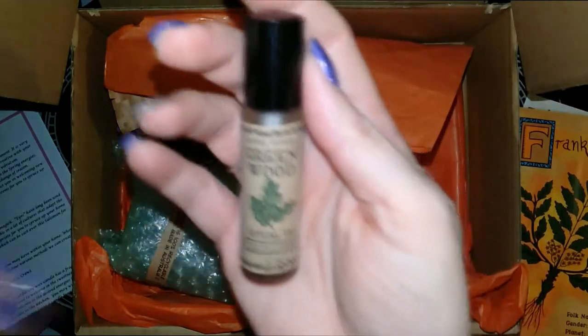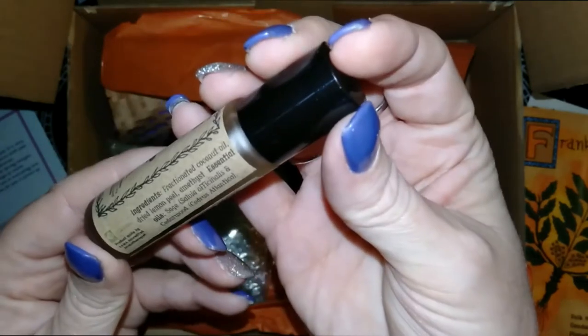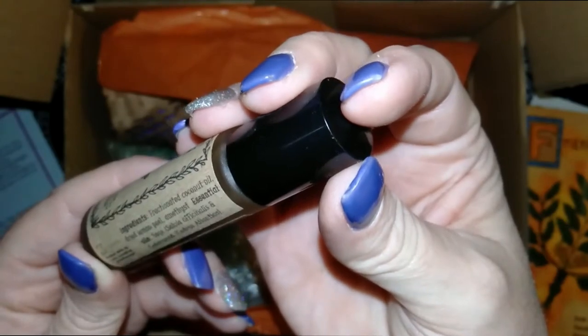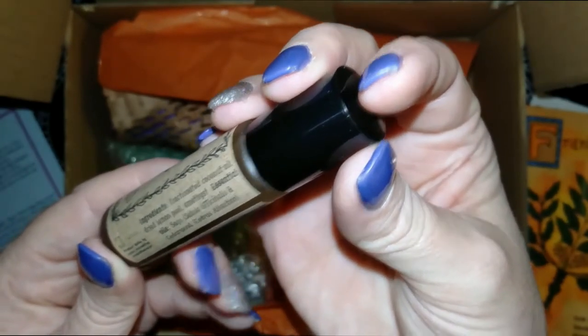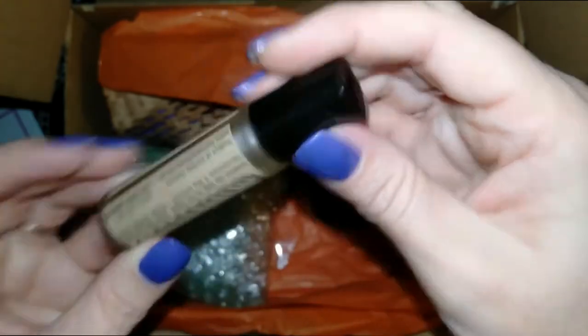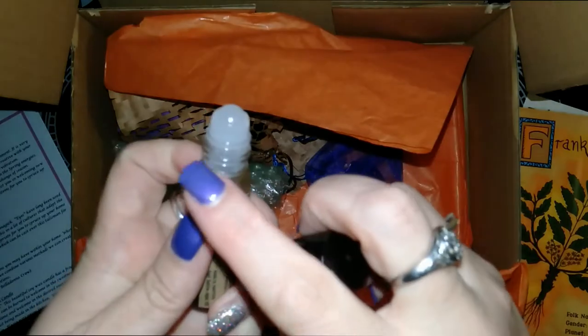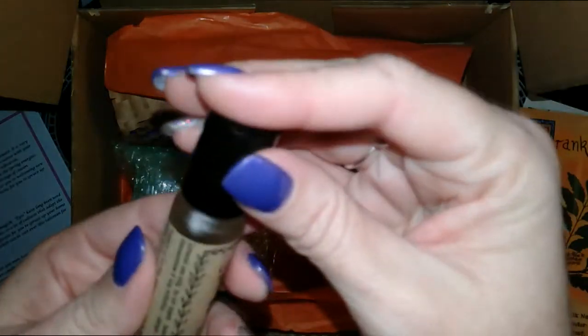We have Greenwood Ritual Oil and it has Coconut Oil, Dried Lemon Peel, Amethyst Oil, and some of the best essential oils — Sage and Cedarwood. And it's a rollable one. It smells really nice.